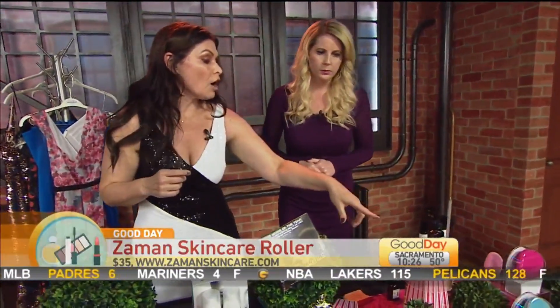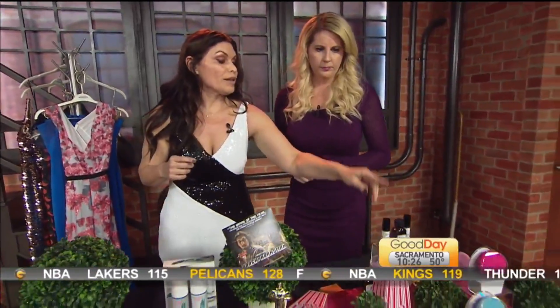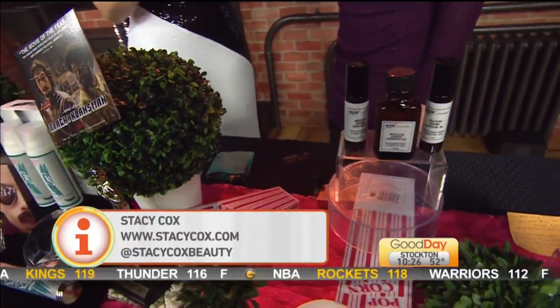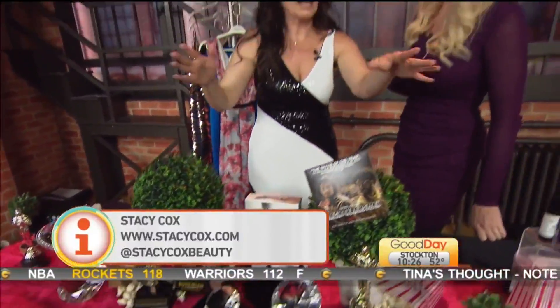If you go to TeadoraBeauty.com, you get 20% off the Copaiba Essential Oil by typing in the code REDCARPET20. You'll have all of this on Instagram. Go to StacyCox.com — she's blogged it and Instagrammed it so you can track it and get the savings from Dirty Lash and from Teadora.